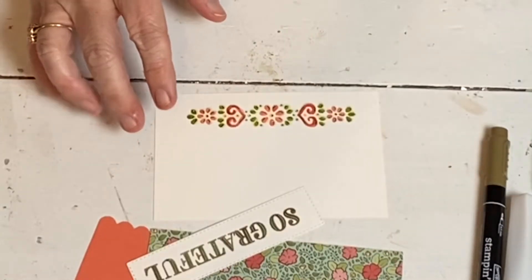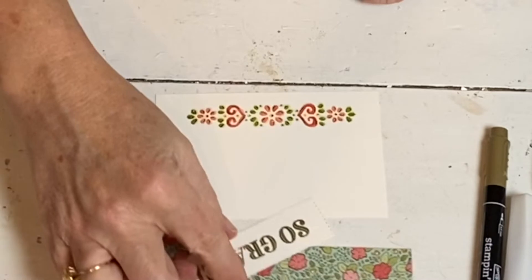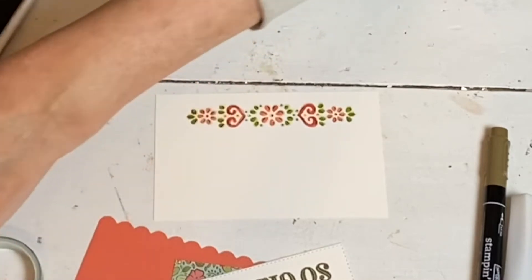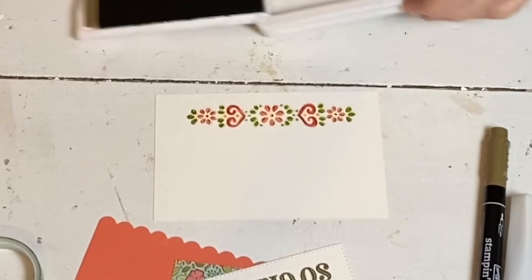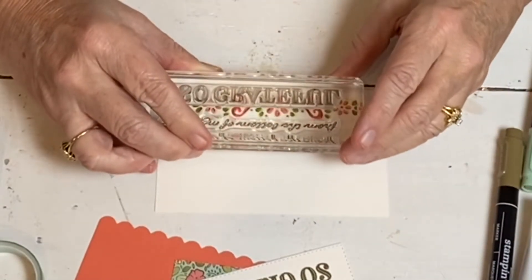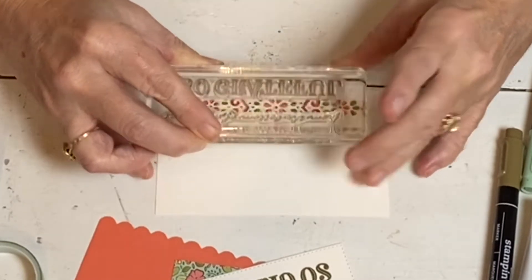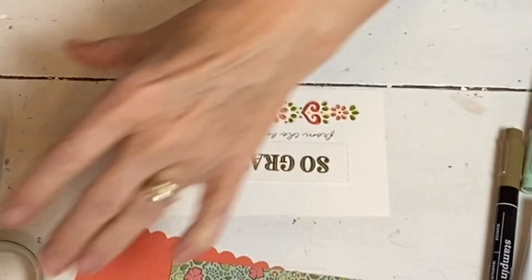Now I'm going to take this — it says 'So Grateful' — and then I have this and it says 'From the bottom of my heart.' Here's a little tip: I'm going to put it here, but I'm going to do this first, because if I happen to mess up my stamping, then I can move this down a little bit lower and do it again. So I'm going to start this a fraction high, which is a tip for you. Because sometimes the words are the things that we mess up when we stamp. You can also put it in your stamparatus, but it's a photopolymer so it's not difficult. Just make sure you press — don't rock it. That way I could put it here and move my saying around.